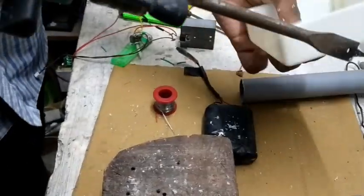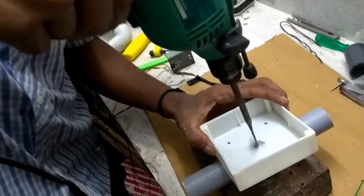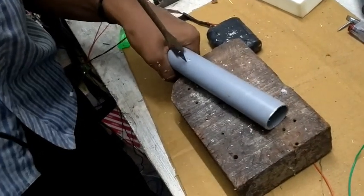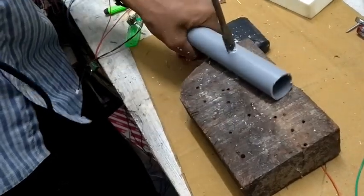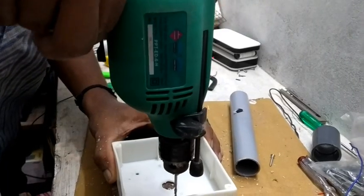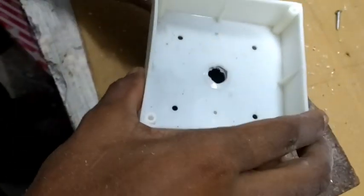I'm going to fold it back to the back side because I'm going to fold it. The base is going to be inside a PVC pipe. I'm going to fold it on the back side. I'm going to put a screw here and put it tight.